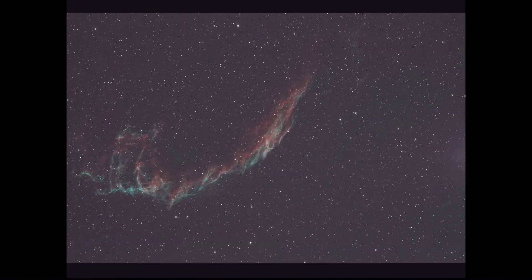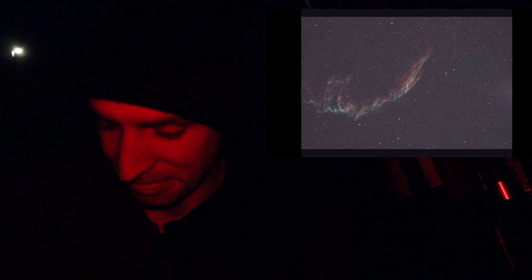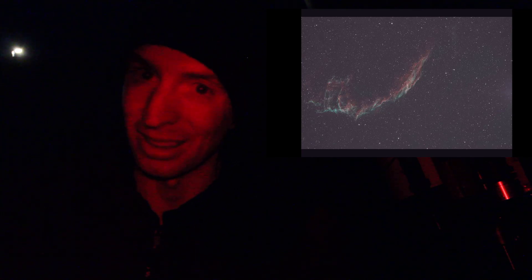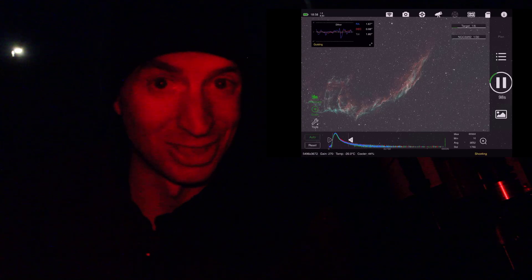Oh, wow. That is incredible. Much, much, much better than the typical L-Extreme. I'm not sure why it's not centered, but I don't even care — that is incredible. Two minutes of data. I can't even imagine what five minutes pulls out. I'm impressed. That's a lot of color. Well, it passed test number one. We'll just keep going and see how it does throughout the whole night. Honestly, I'm pretty shocked right now. For two minutes, that's more of what I expected out of the L-Extreme. Looks like they did a good job so far.